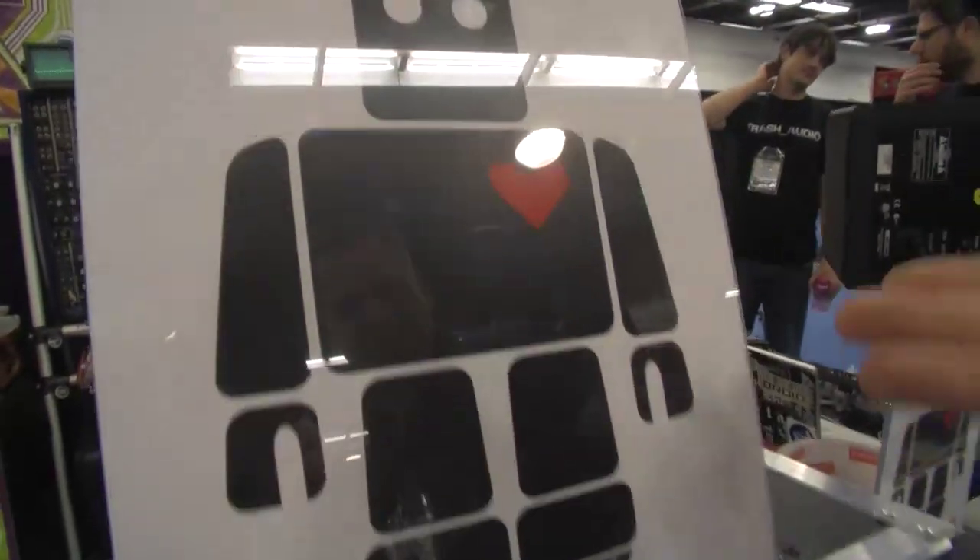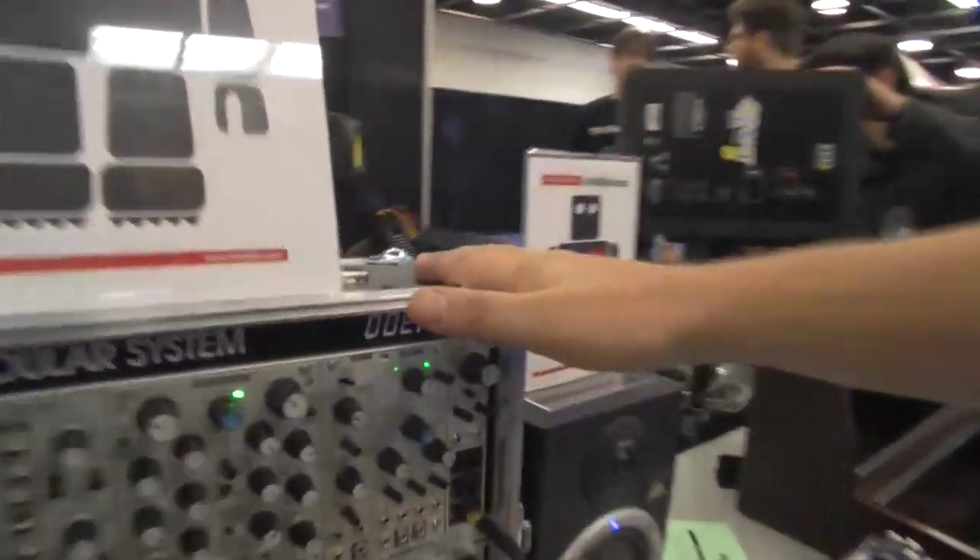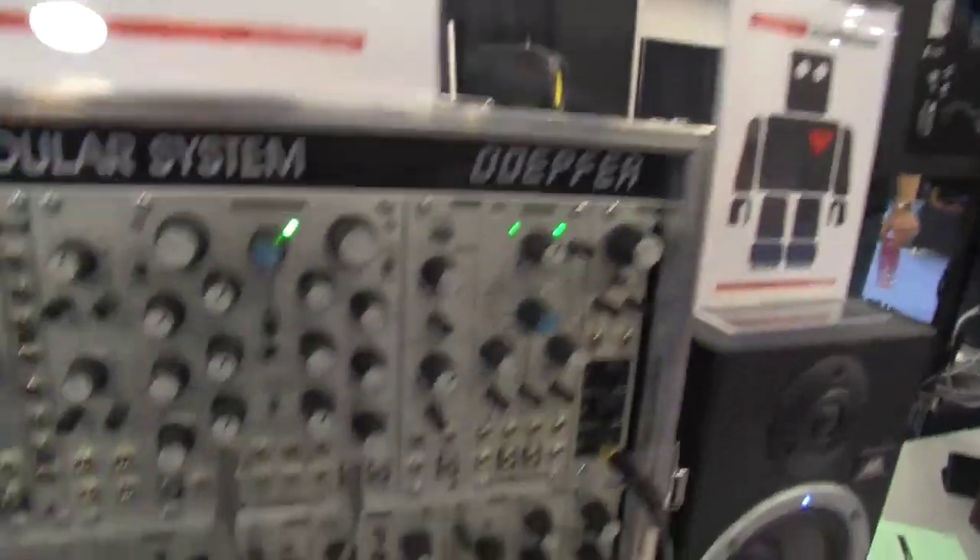My name's Dan. I'm from Intellijel Designs out of Vancouver, Canada. This is our robot logo. This is my first NAMM, actually. We brought down a bunch of the stuff that we put out over the last three years. A lot of these are our latest modules.